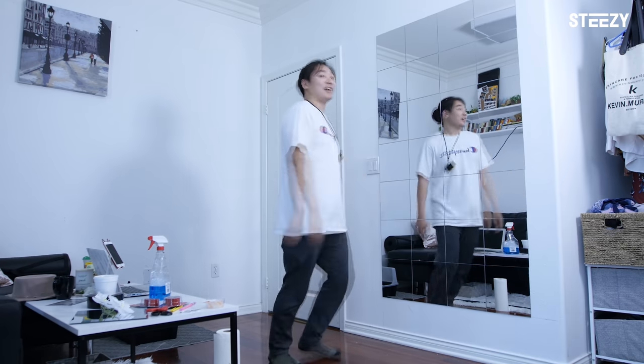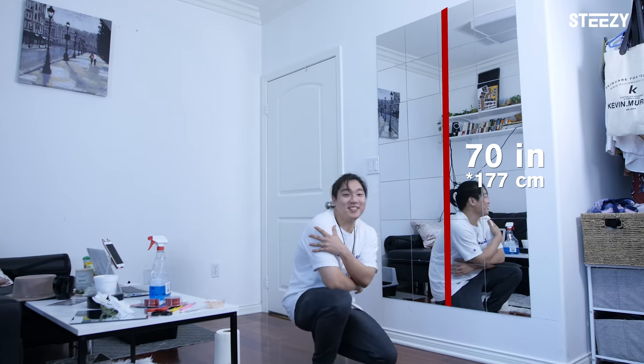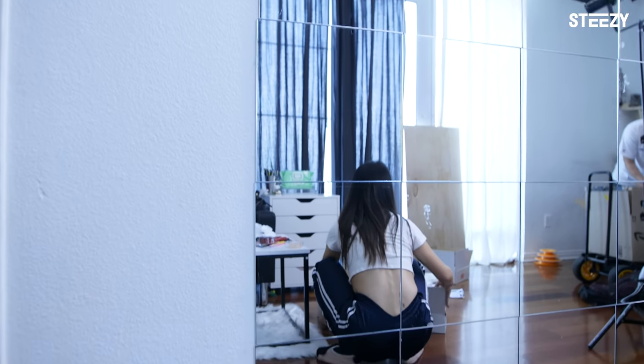And this is our end product! We used seven mirrors up and down, which is 70 inches tall — or 5 feet 10 inches. I'm only 5'4, so that's plenty tall for me. And we used four mirrors across, which is 40 inches, and it actually turned out to be a pretty good size.